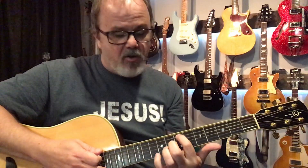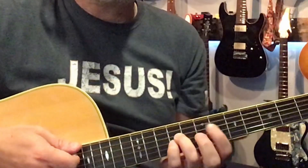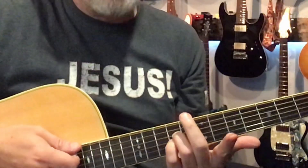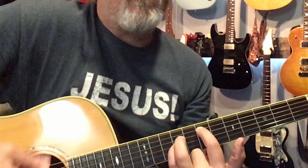Your index finger is going to be on the seventh fret on the A string, and then right below it on the D string you're on the ninth fret, and on the G string you're on the ninth fret. The bottom two strings are open, so you just let it ring out, and you can play all six strings. The bottom two open strings are the same as the fretted two strings — that's the chord shape.